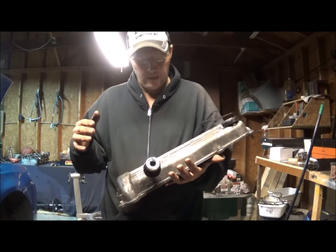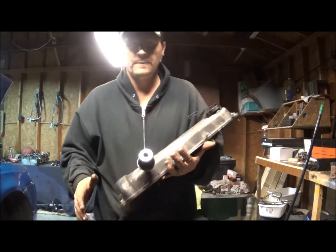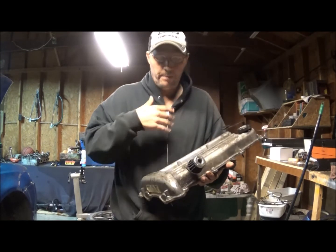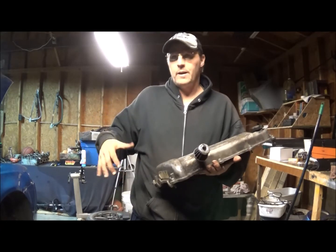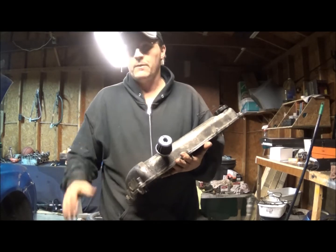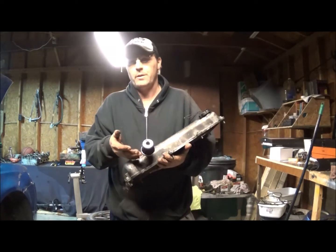You should avoid this - get a catch can and do it the right way. If your engine bay gets really nasty and oily, there's a hot exhaust manifold somewhere nearby. Oil could get to the manifold, and I've actually seen engines burst into flame because there was oil all over them - I've literally seen it.